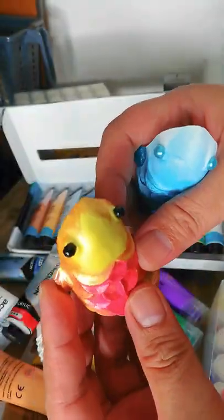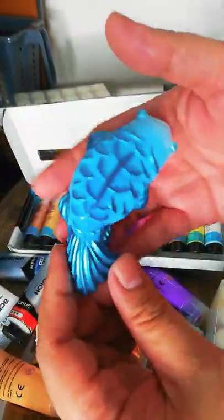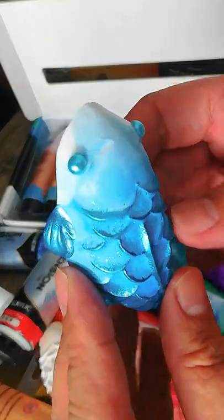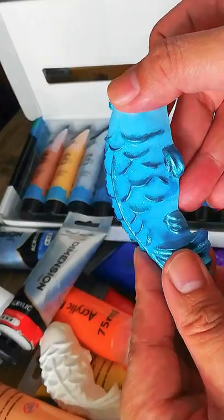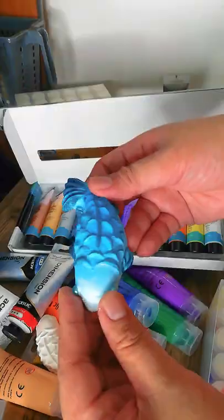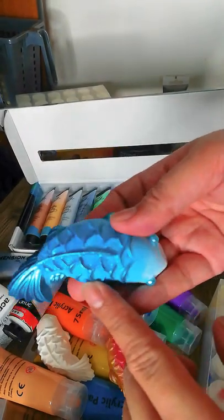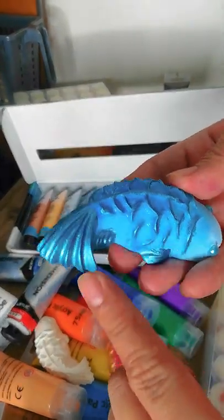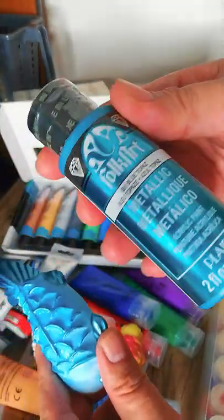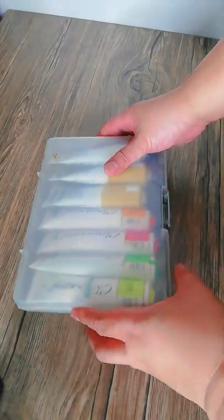And then this one is the aqua koi — it has blue glitter on it, which you can see when tilted at an angle. This piece is a combination of the matte acrylic and the metallic color from the Folk Art Plaid metallic paint. It looks pretty awesome.